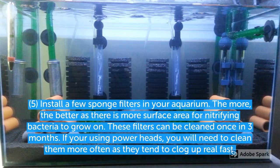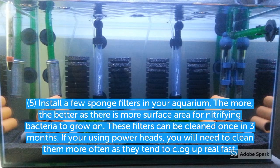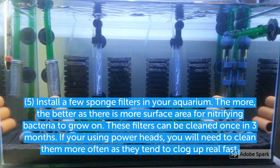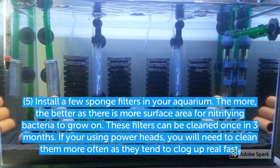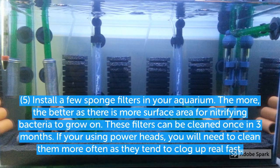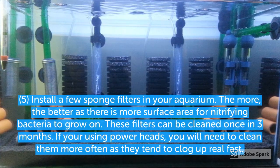Sponge filters are efficient at purifying the water because they provide a lot of surface area for nitrifying bacteria, and the more sponge filters you have the better. Do use sponge filters to the fullest — you can maintain them once a month, or even up to once every three months.